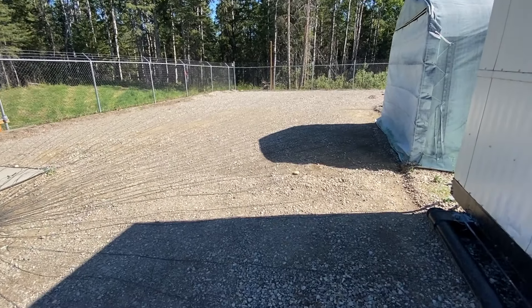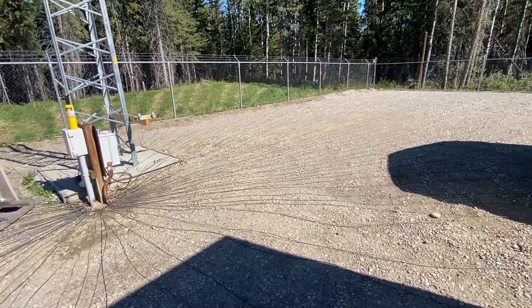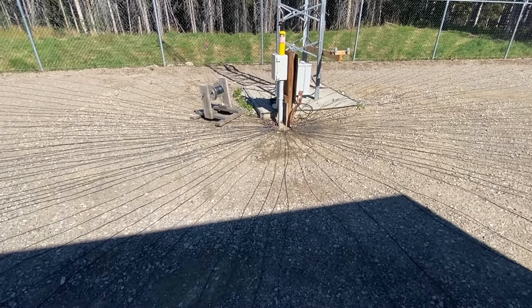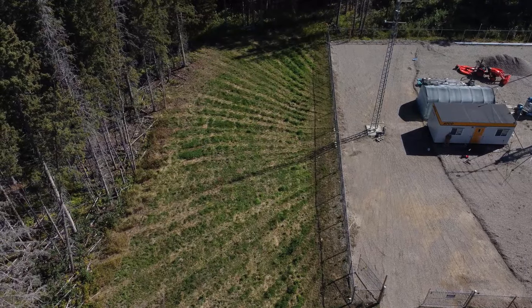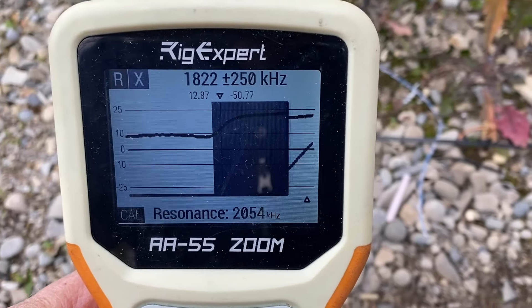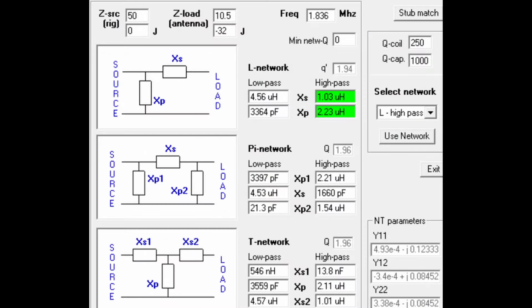If you ever plan to build a parasitic vertical array of any kind, don't ignore your ground radial system. Just adding a random wire as a parasitic to your tower with a few radials thrown on the ground won't work. You need a low loss ground in order to achieve maximum mutual coupling and build the current in the parasitic. Each of my verticals have a hundred radials each. I didn't talk about tuning the parasitics or how I match the feed points, but perhaps that'll be a video for another day. Hey, 73 — this is Steve VE6WZ.